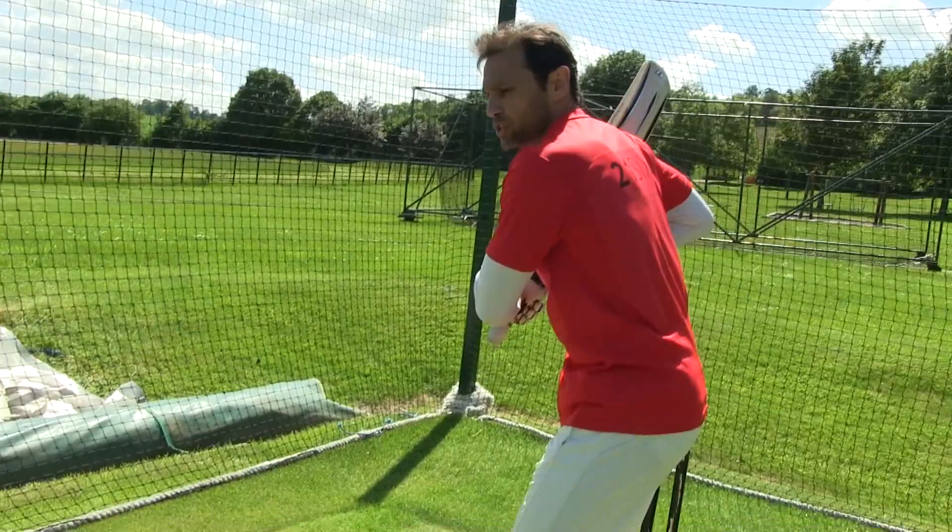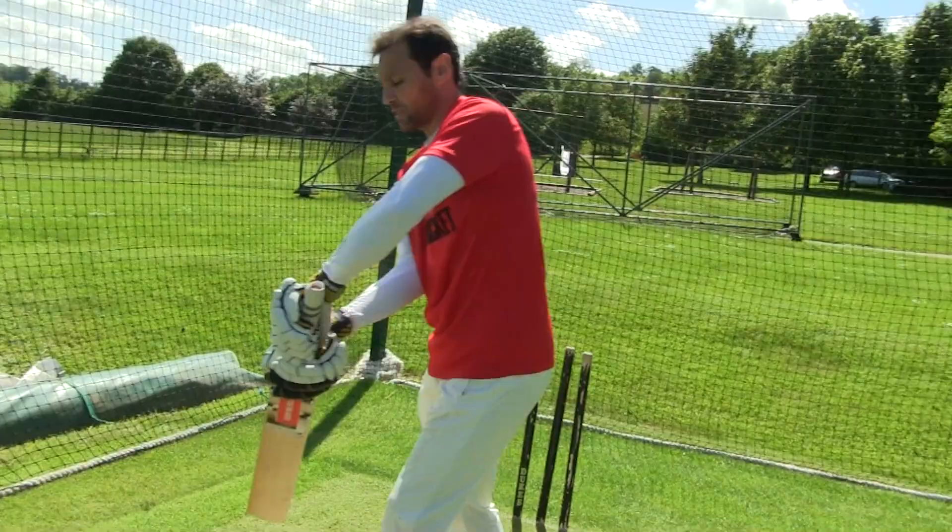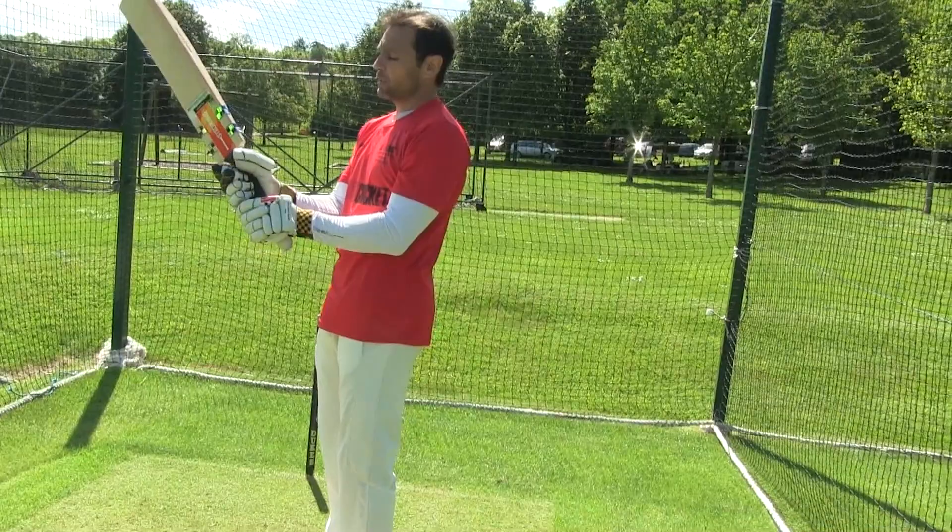Taking the bat back pretty straight and delivering that back face through the line of the ball, so that it's not shutting or opening up. That's what I like.